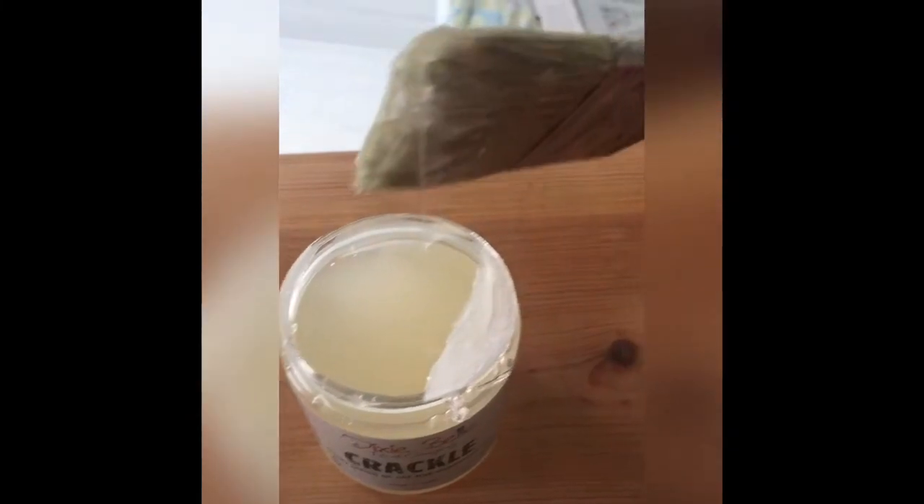Once I sanded the whole piece of wood down, I wiped it clean and put a thick coat of Dixie Bell crackle using the Dixie Bell premium chip brush. You can lay the crackle in a horizontal direction, in a vertical, or in a cross hatch pattern.